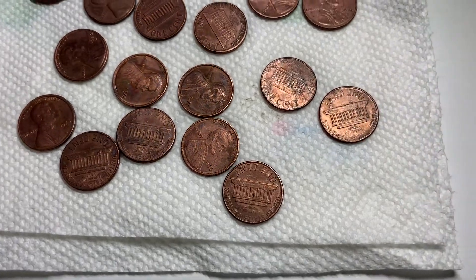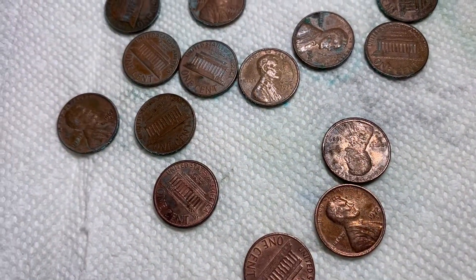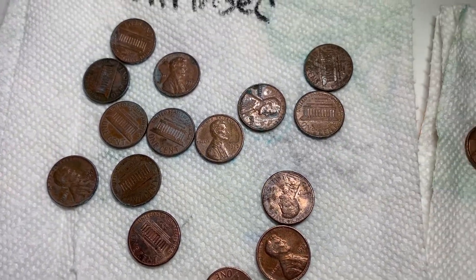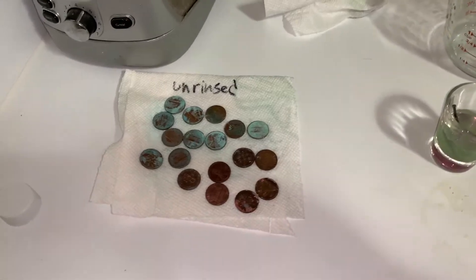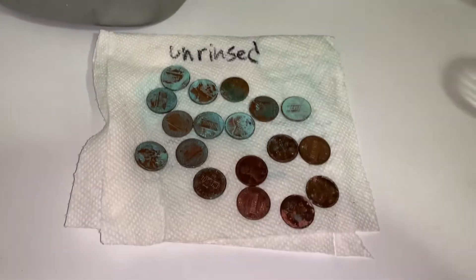Where we rinsed them off, the process stopped — everything looks more or less like it did, although in fact over time it will do that also. It will just take much, much longer. After a while there's quite a bit of verdigris, especially if you start with very tarnished pennies.